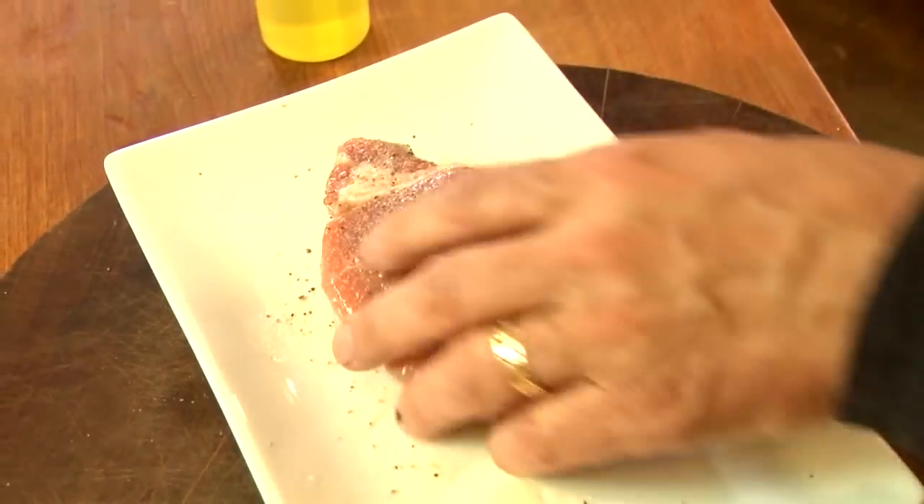The coleslaw is done. It's crunchy, a little sweet, it's got a little vinegar thing going on — it's great. Let's see where we are in the cooking.